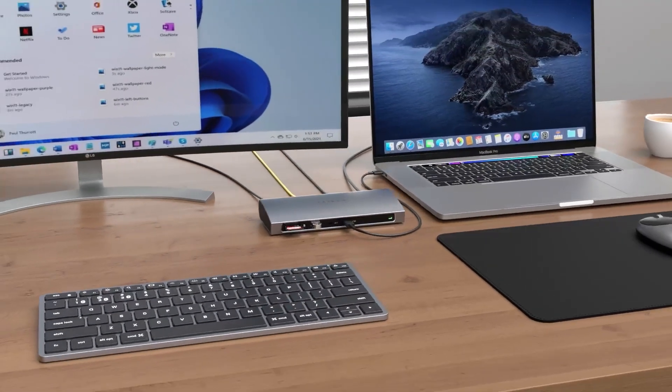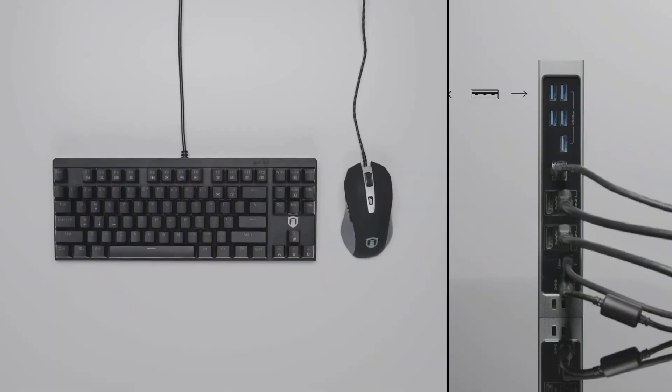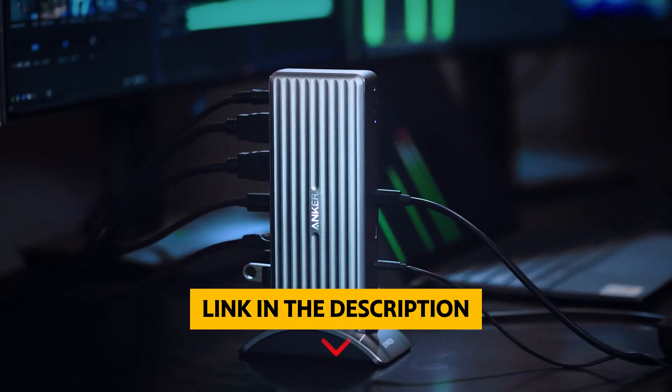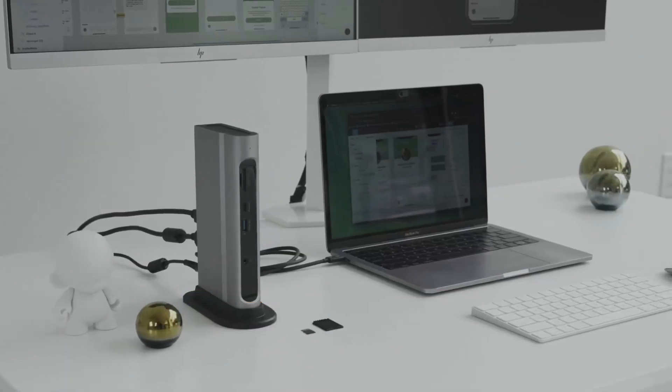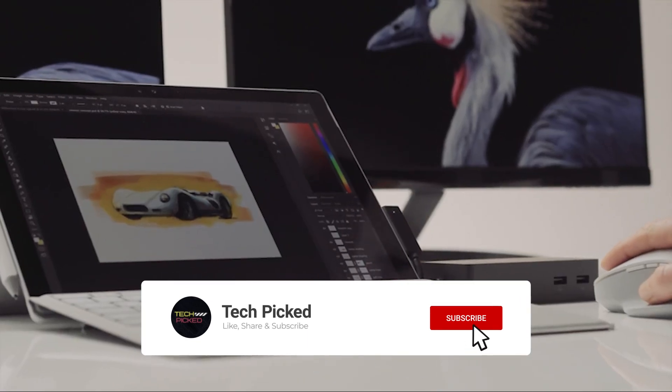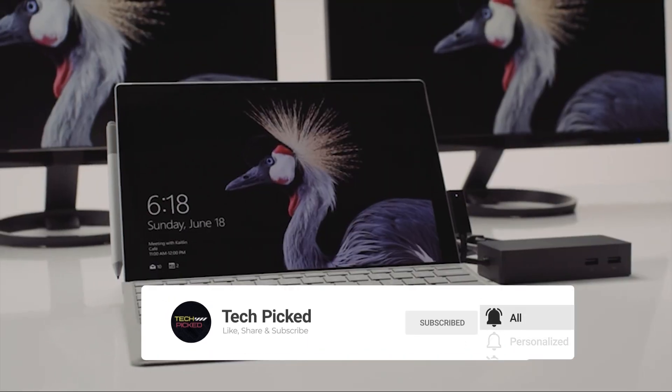The Satechi Thunderbolt 4 dock offers the most comprehensive array of ports tested. You will find all the links to these products in the description below. Thanks for watching — don't forget to hit the like button, share with your friends, and if you are new to the channel, subscribe and hit the bell icon for future updates.